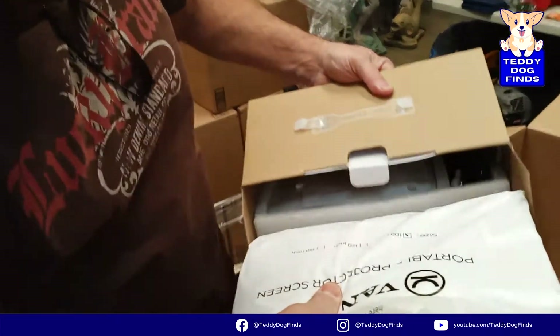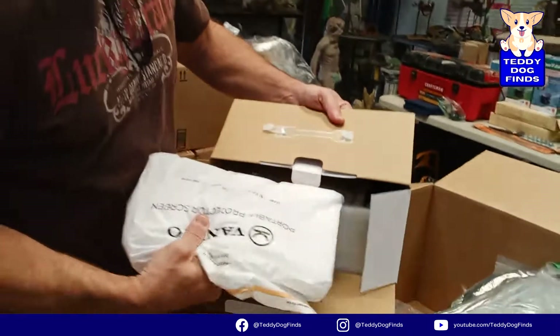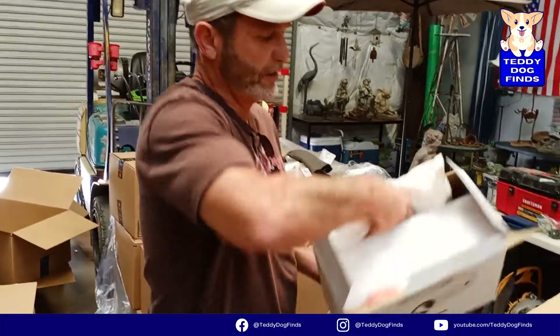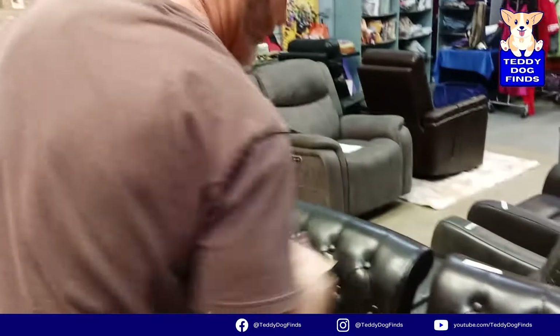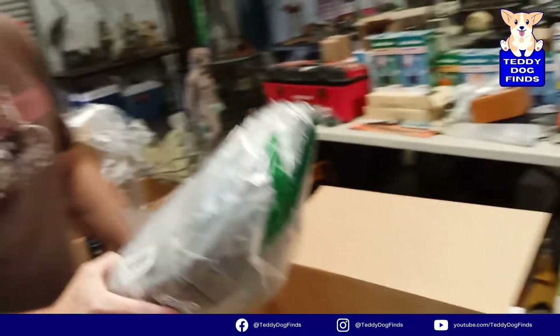I'd put that online for probably 79 dollars plus 20 shipping - 99 total and move it quick. There's a hundred dollar item right there. It's still in the original bag, looks good. Probably was just an impulse buy - a kid brought it home and the parents said no, take it back. Could have just been opened in the store. I'll put it with my eBay pile.